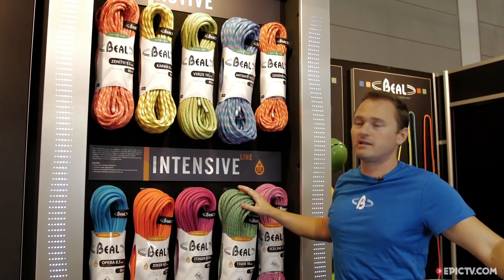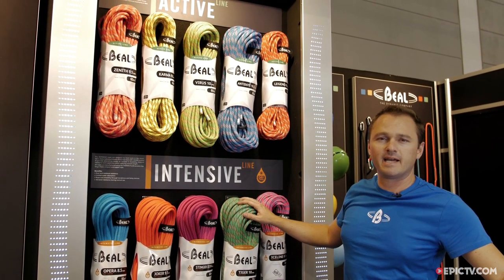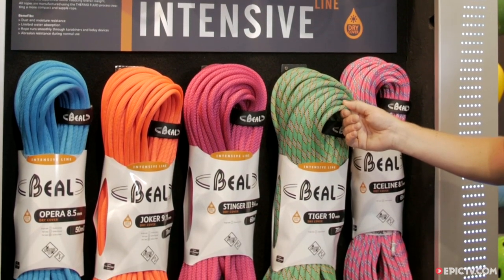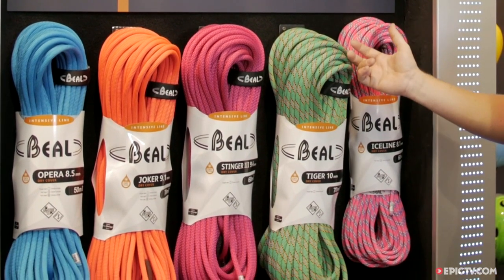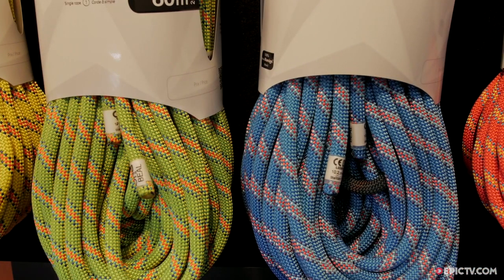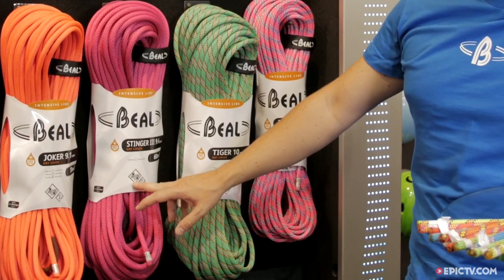The second line is the Intensive line rope, designed for intensive climbing. These ropes received a sheath treatment that makes them water resistant and dust resistant, so the ropes will last much longer. They also have the Unicore process inside.